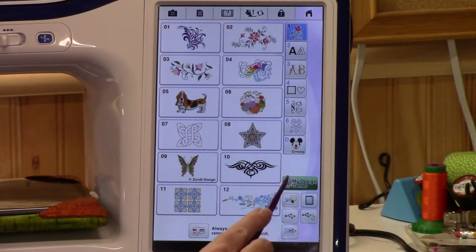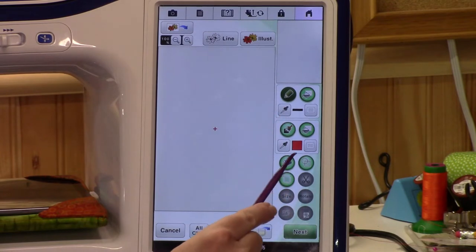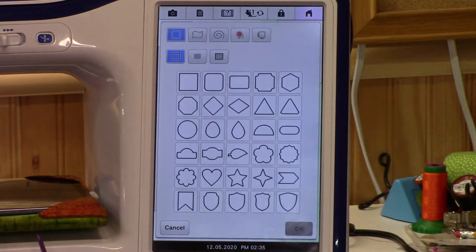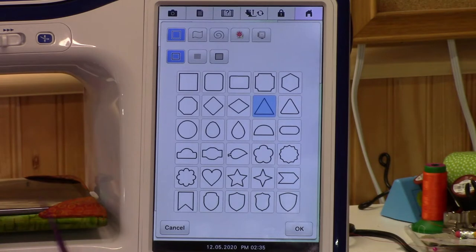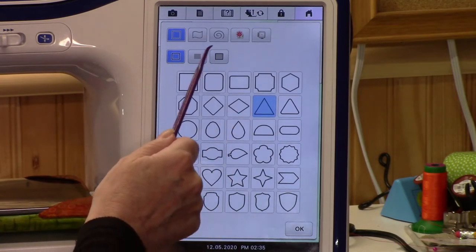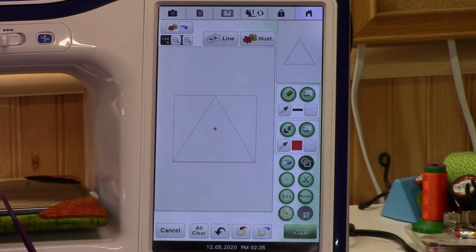Let's get started. Let's go to Design Center and go to our shapes so we can choose the first shape to make a Christmas tree. What are Christmas trees made out of? Triangles! You want just the outline — you don't want a fill shape — just the outline. Say okay.